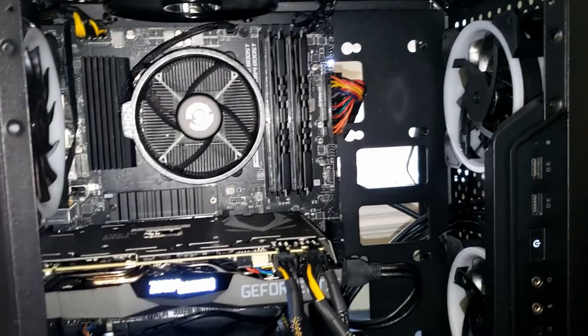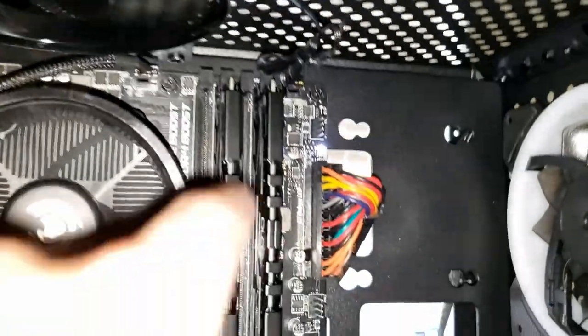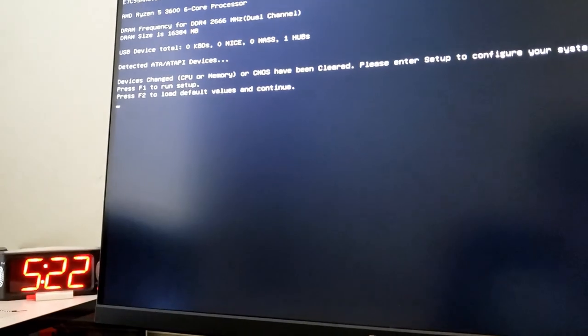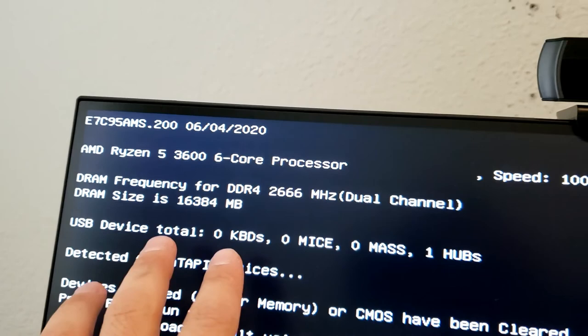I'll plug the fans in after some cable management. The top fan is spinning, which tells me the motherboard fan headers are all connected and working. Now waiting for the screen to show up. There we go — great sight to see! It's showing the Ryzen 5 3600 and RAM frequency.